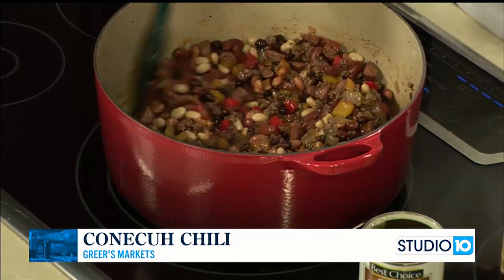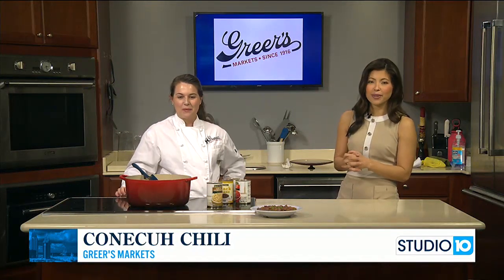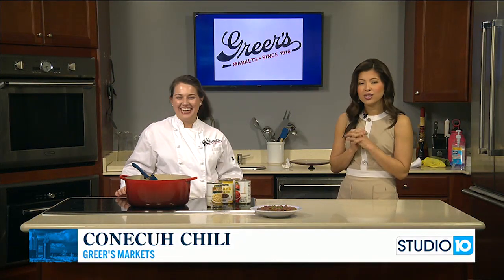This smells so delicious. We're going to have the full recipe on our website, Foxtauntv.com, and Lucy will have it on Greer's.com as well. It's always good to see you, friend. See you next week.